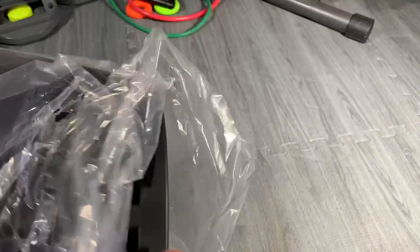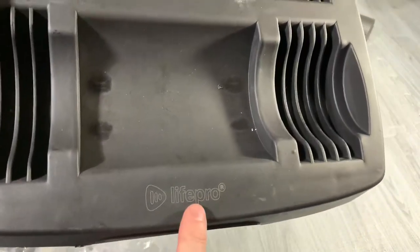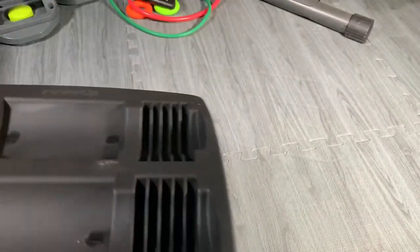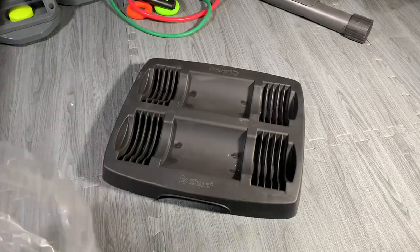And if you haven't heard of LifePro, this is a great brand to have for your home equipment. From my exercise bike and foot massager, I've been very impressed with LifePro. I'm going to go ahead and show you.